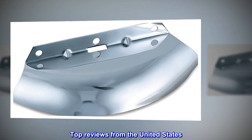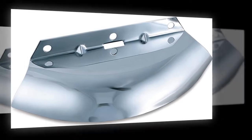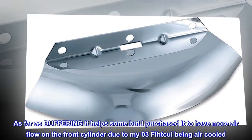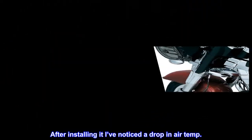Top reviews from the United States — quality product, does as advertised and looks good. As far as buffering, it helps some, but I purchased it to have more airflow on the front cylinder due to my 2003 FLHTCUI being air cooled. After installing it, I've noticed a drop in air temp.